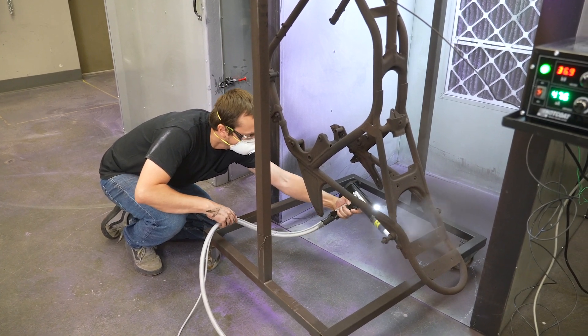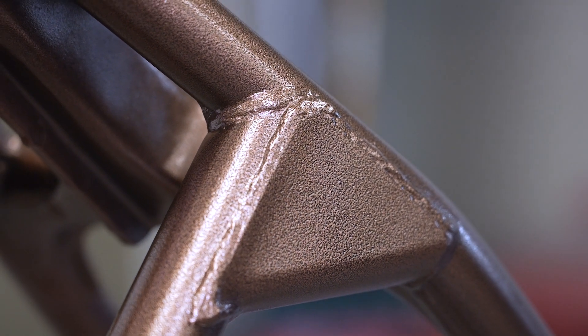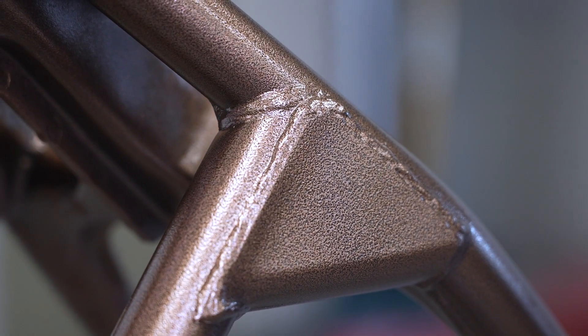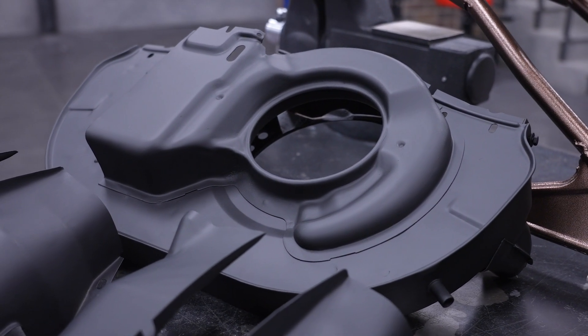Keep in mind that tubular or round objects tend to create more powder waste than flat surfaces. Also, denser powders might need a touch more air pressure. With a little practice, you'll find the perfect balance of air pressure and powder flow for a smooth, even, and efficient coating every time.